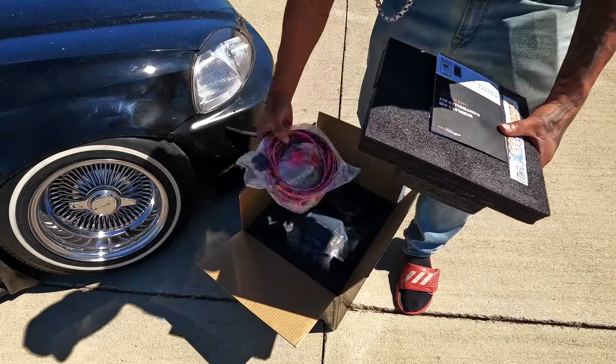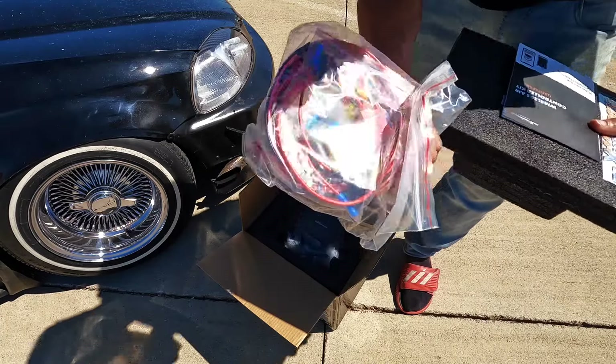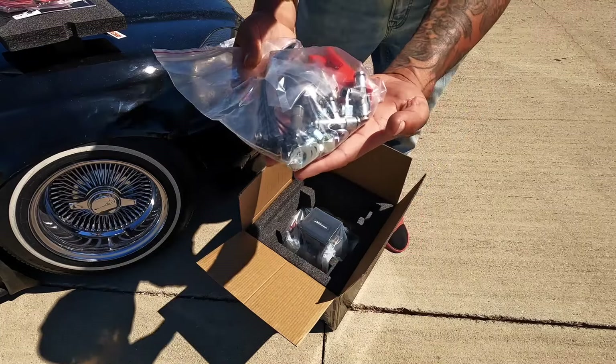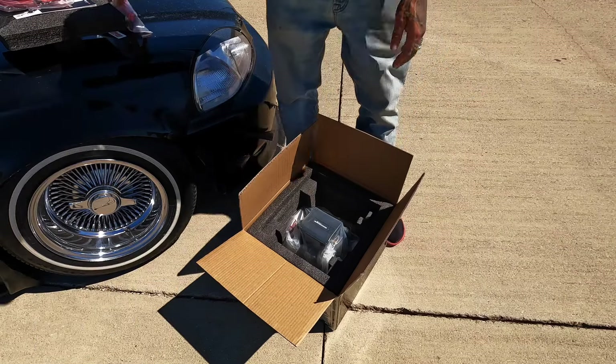Looks like we got all the wiring, fuses — it comes with a lot of fuses too — the wire loom that's going to be for all the wires you need to connect, zip ties, fittings, and a filter for the air compressor. It's just one big air compressor kit.